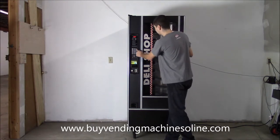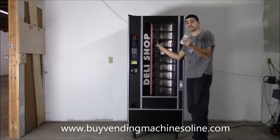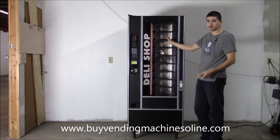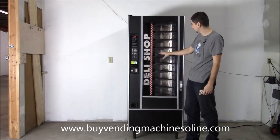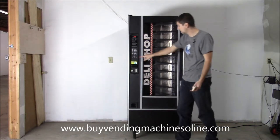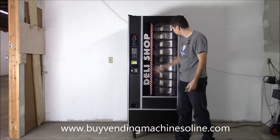Then you hit the number that you want, slide the door open, and reach inside to pull your own product out. One of the big benefits of this machine is it will vend very odd or hard-to-vend products — anything you can fit in here just sits on a shelf and the customer can take it out themselves. This button rotates the rotisserie so customers can see what other products you're selling.